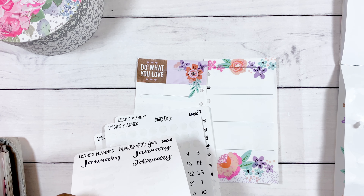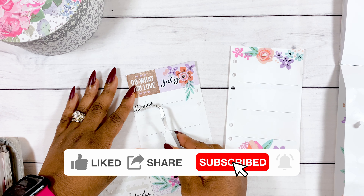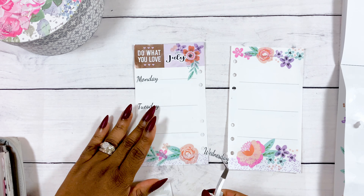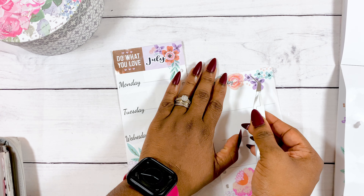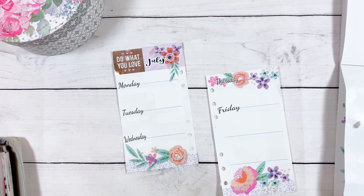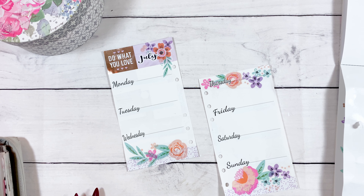Now that I've finished decorating the spread, I'm putting down my month sticker, day stickers, and date stickers. These were stickers I made literally years ago and I still had them. I want to use up my stash — specifically stickers I've had for a long time. That's why you saw me disappear for a minute, because I went to get those stickers so I could use them up.